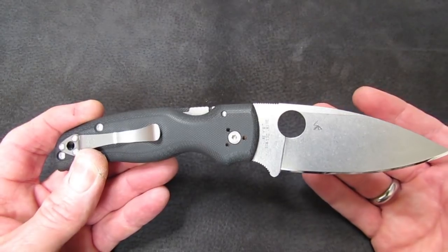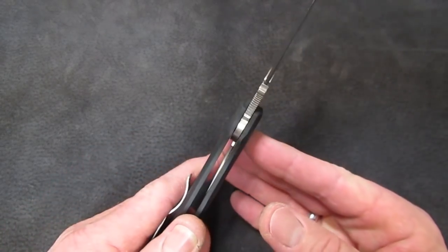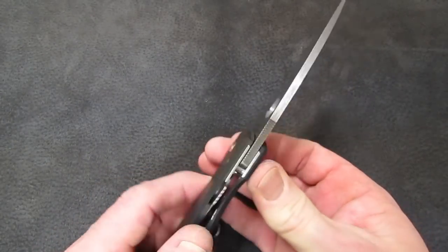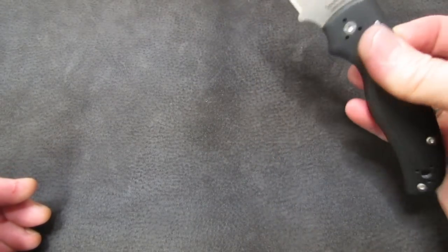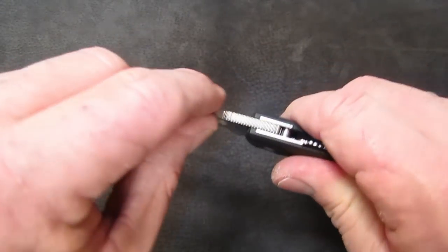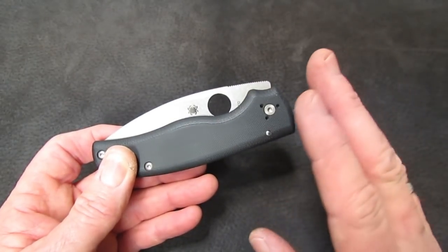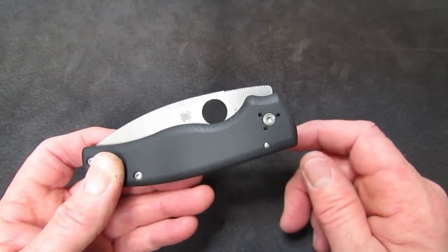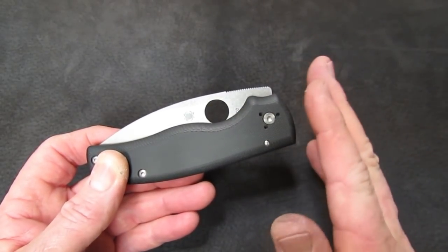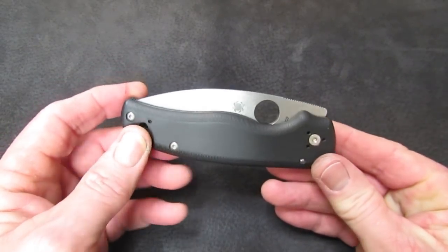I'm going to give this knife three hits. The first is that it uses the same pivot mechanism as the Paramilitary 2 — a bushing that doesn't really control pivot tightness very well. This knife needs to be adjusted to be right; it's almost free but can't be any freer without side play. It'll break in and get better, but that pivot has never been great. I kind of wish they'd just go to a standard adjustable pivot, make it work like a Sage 2 — because this is going to vary from example to example.